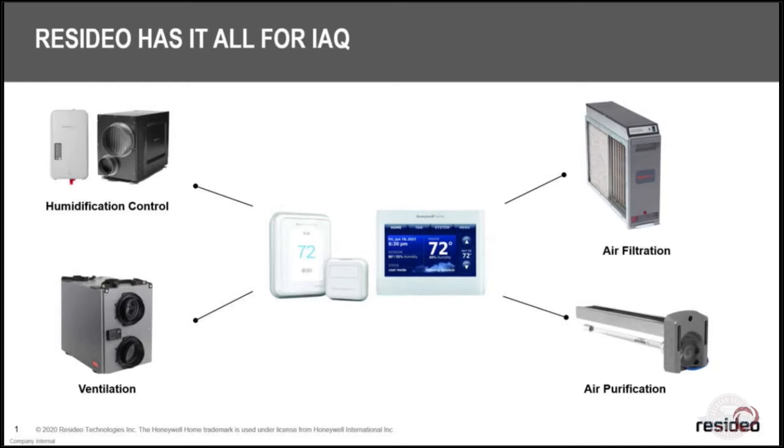The best way to get your house ready is to make sure it's ventilated — ventilation is actually the best way to get that bad air out of your house and replace it with good air. You want a good UV light that'll go over your coil and keep things from growing on it, and a lot of these UV lights like ours have a nice PCO that'll take some of the bad stuff out of the air as well.